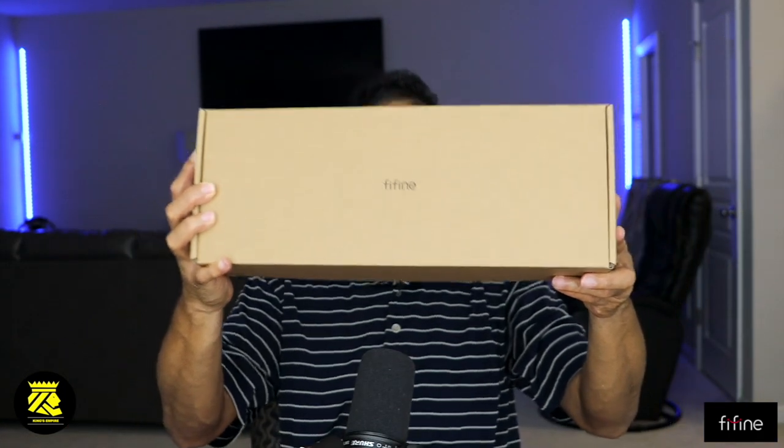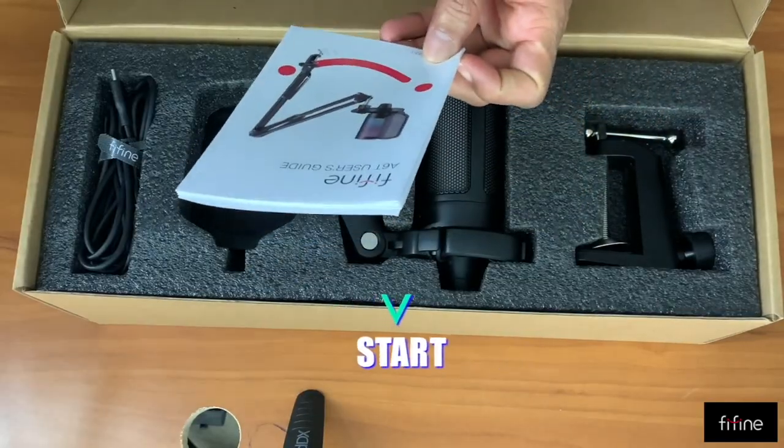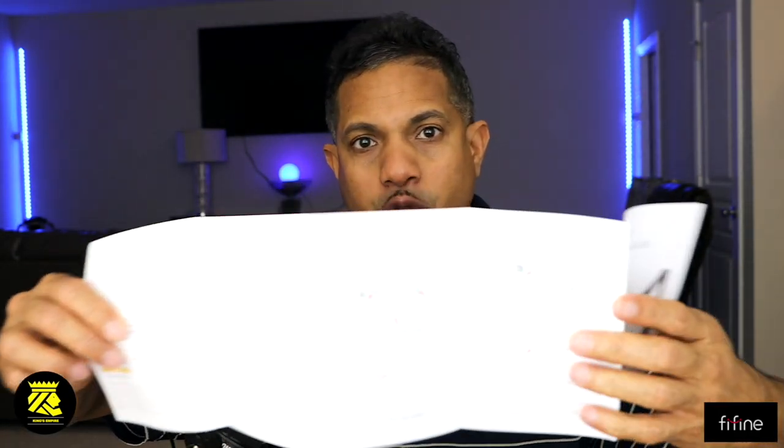Let's unbox this product. First of all, at the top here is the user manual. If you want to know anything about the product, please read the manual — that's how you're going to know what's inside the box. Contents include: one microphone with a shock mount, one pop filter, one boom arm stand and adapter, one USB 8.3 and 2.5 meter USB cable, one C-clamp, and one user manual.